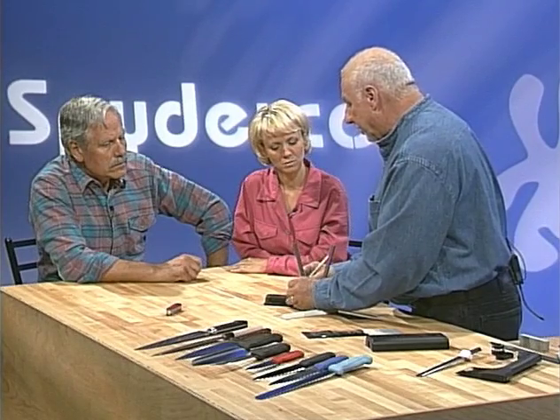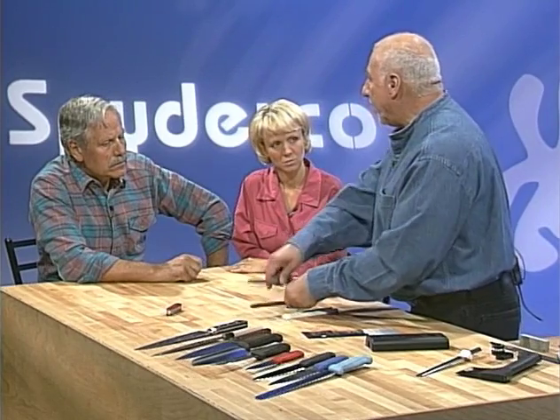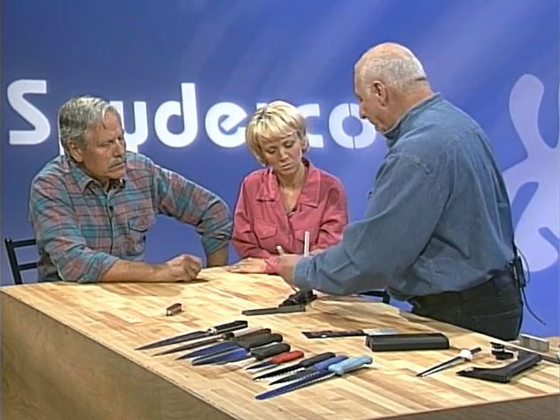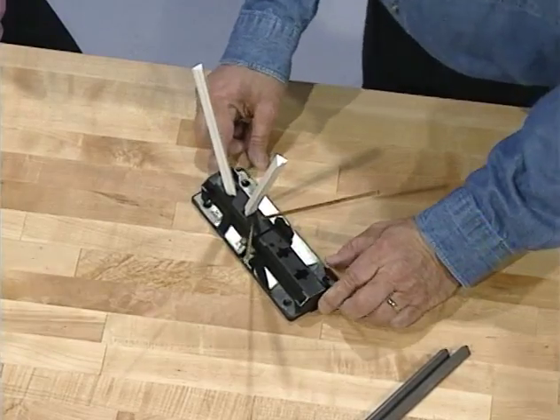Some people sharpen at 30 degrees — it produces what they call a scary sharp edge — but most steels won't hold it if you're cutting something hard like wood or hard boxes. We recommend 40 degrees as the all-around angle for sharpening knives. Spyderco actually sets their knives a little thinner from the factory, coming in at about 30 degrees, so you can maintain your 40 without having to back bevel. Spyderco is one of the few companies that pays attention to that.